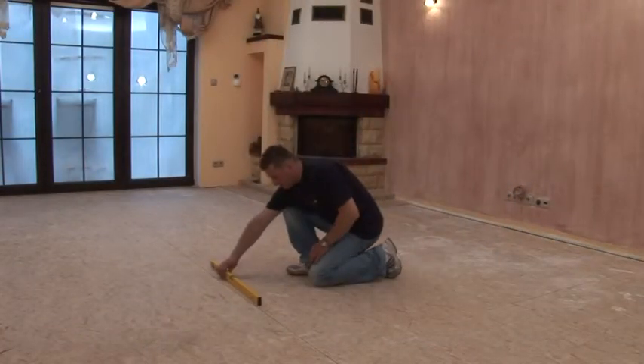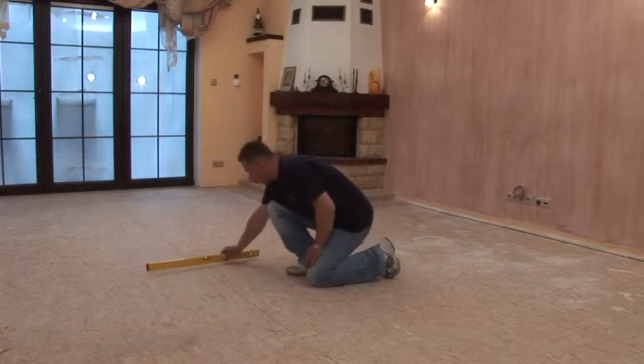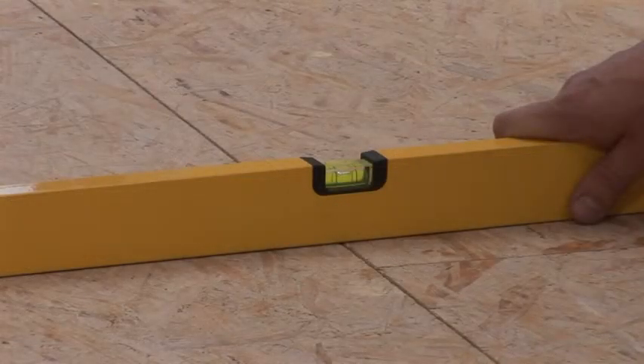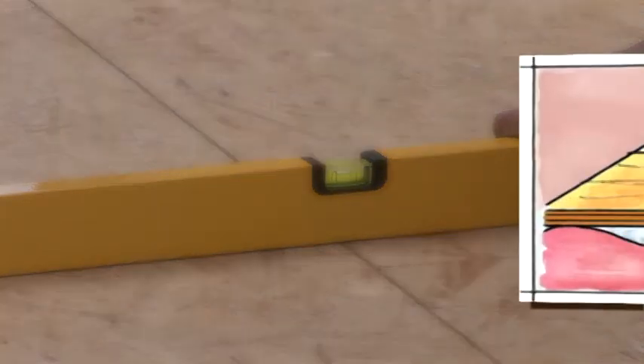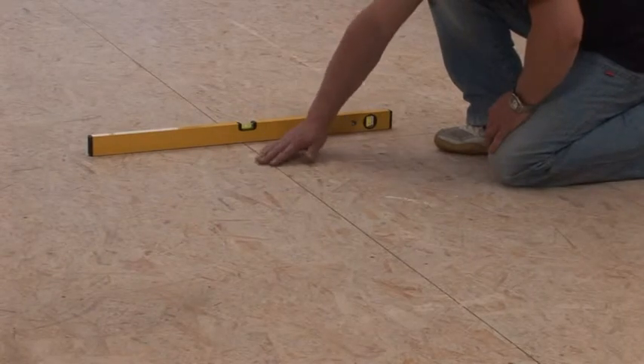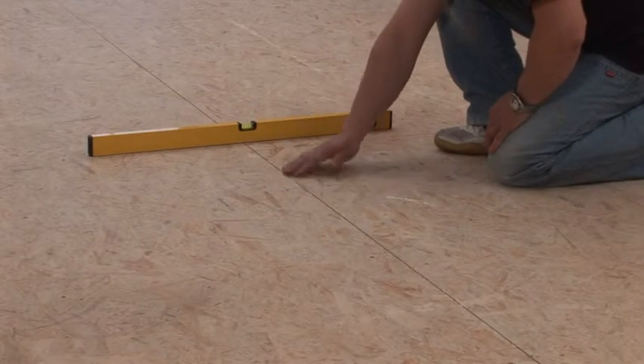Subfloors on which the floorings are to be laid must be previously checked for any damage, since laminated floorings may be laid exclusively on a surface which is flat, dry, clean, and stable. Smaller surface irregularities up to 3 millimeters may be evened using backing mats. Large irregularities greater than 3 millimeters should be ground down.